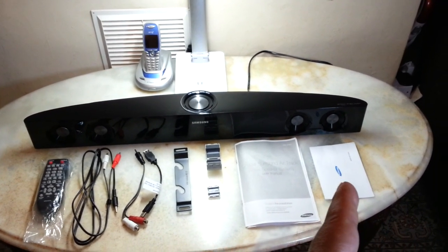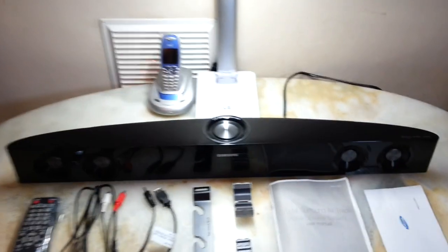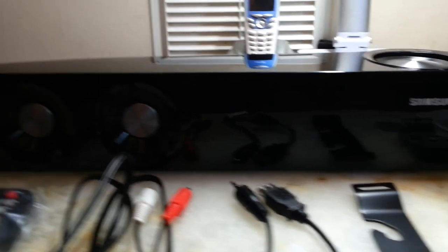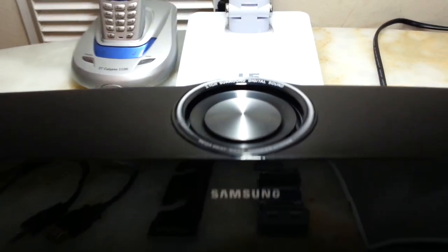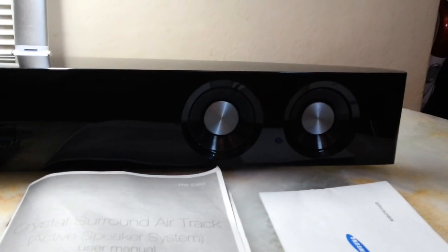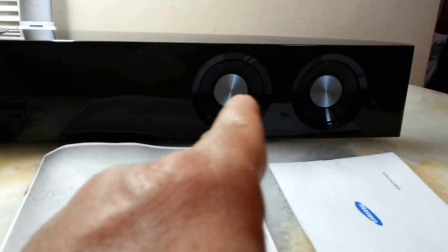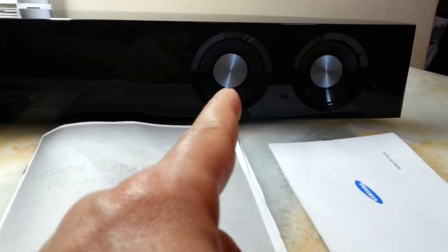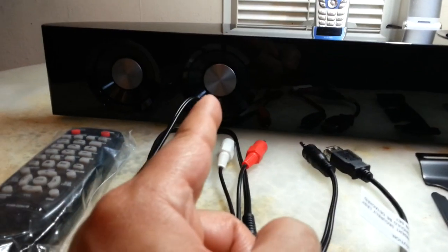There are also ferrites for the cable connections — for the HDMI and the 3.5mm cable — along with the manual and warranty. Looking at the front of the unit, it has assumably four speakers at the front and one subwoofer at the top.